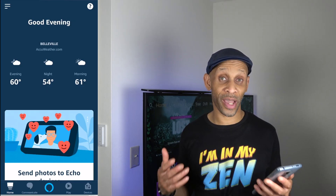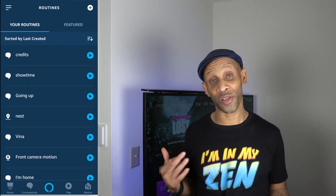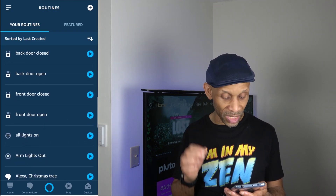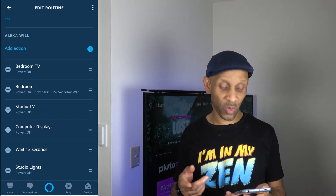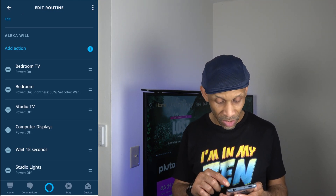Now that the app is connected and my voice assistant is connected, all I have to do is put it in a routine. I'm going to do a simple routine to show you how it's done. Go into your Amazon app, click the three lines on the left, and go to routines. I have a routine already set up for the TV to come on when it's time to go to bed. Instead of creating a brand new routine, I'm going to find that routine and add the TV LED strips to it. The routine is called 'Bedtime.'